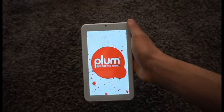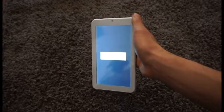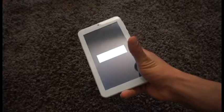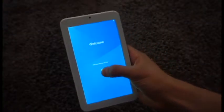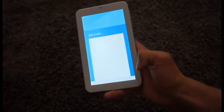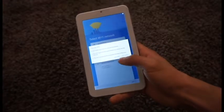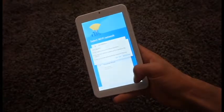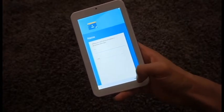Once you turn your device on, you will be able to scan for nearby Wi-Fi signals if you are home or at work, connect to the Wi-Fi, and you are ready to browse. We highly recommend you log into your Play Store and stay connected, as Android provides wireless updates to help you download and install updates and make sure your device is running at its best at all times. We'll see you next time.